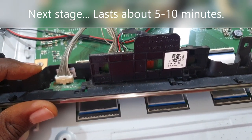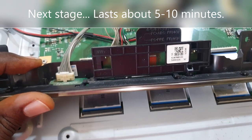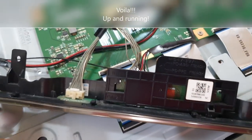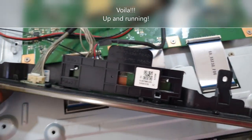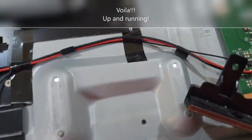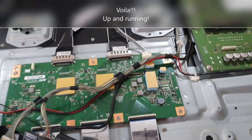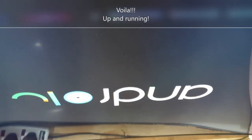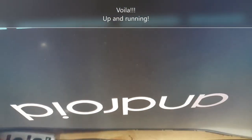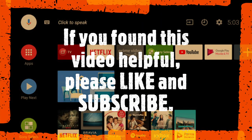I know someone who spent over a hundred dollars replacing the board of his TV — he got a used board — just because of this problem. Please bear this in mind: you can actually do this yourself. See, the TV is back up and running, the backlight has turned on. There you have it — Android TV restored. You can actually DIY this. If you found this helpful, please like and subscribe, and you can share too.